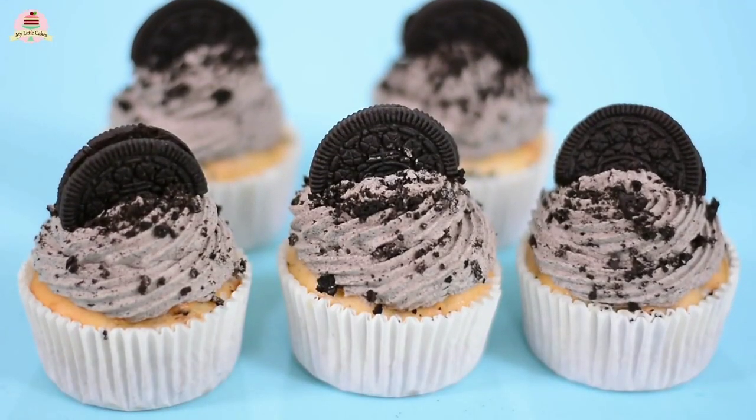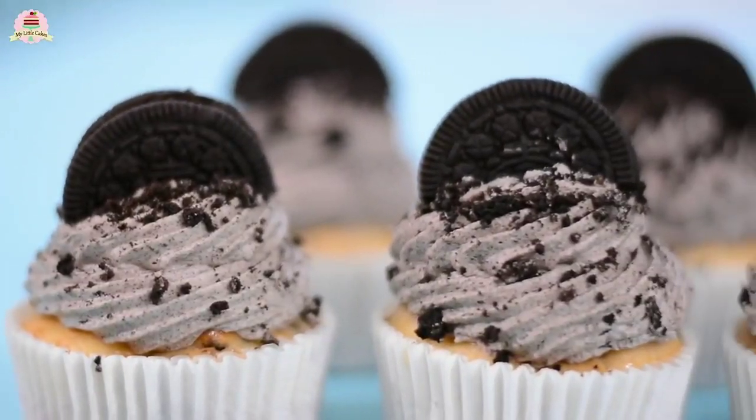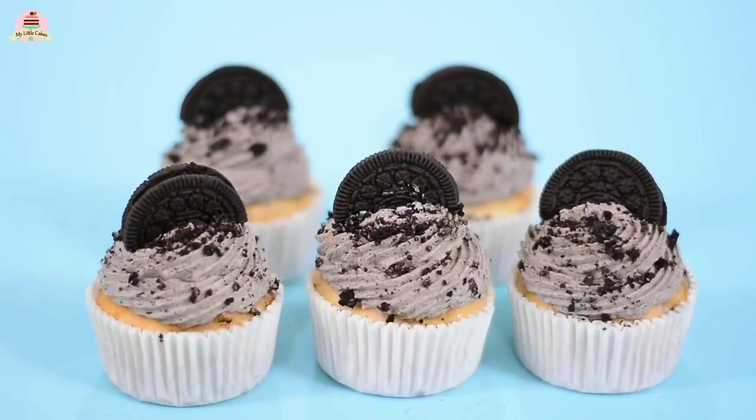Hi everyone, I hope you're having a great day today and welcome back to my little cakes. On today's video, I'm going to show you how to make the easiest and most delicious Oreo cupcakes you've ever tasted. Let's get started.